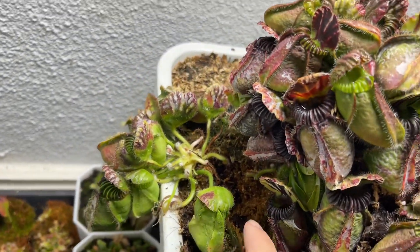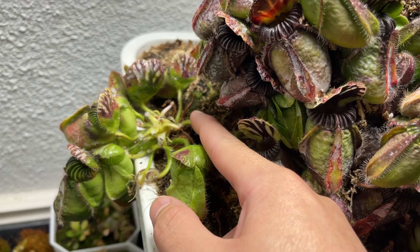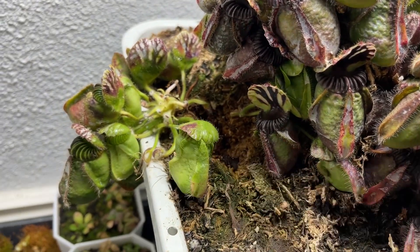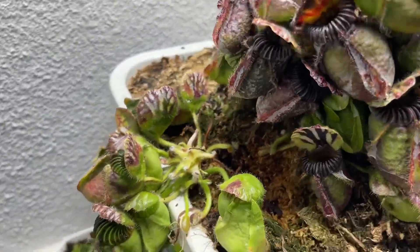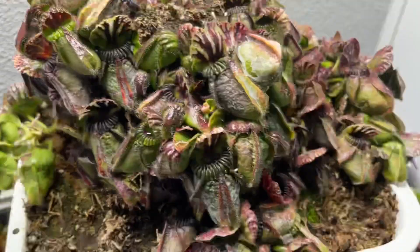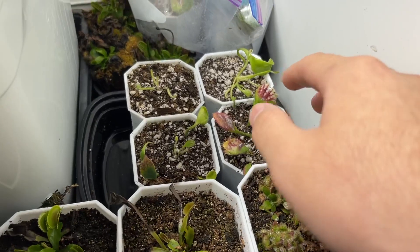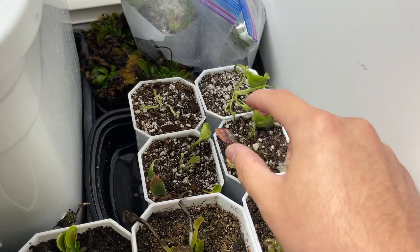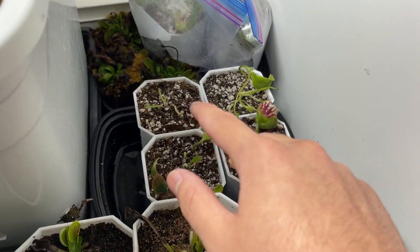They do branch off, so there were at least two spikes of rhizome over here with two extra plants, and then there was one under here and I just ripped them all out. So now it looks pretty naked, but I have them over here. Here's one rhizome, there's two rhizomes in there, and then that one was also like a long stick of rhizome, and then these are just tiny pieces.